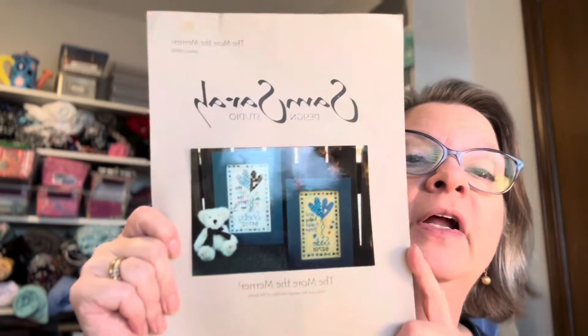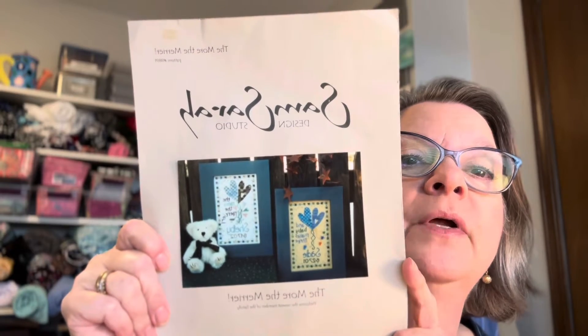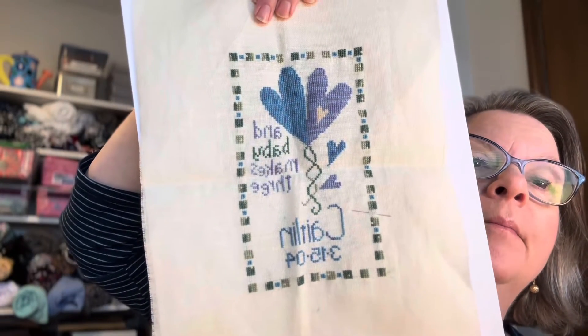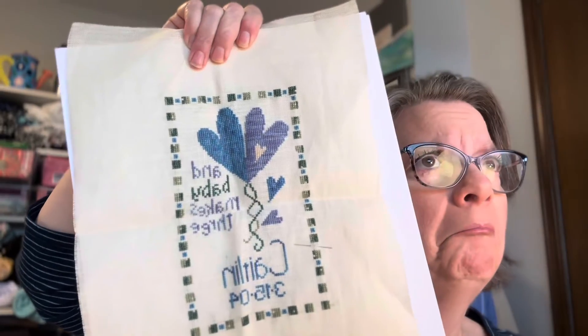The last one — well I have two more to show you. Anyway, this one is kind of funny. This is by Sam Sarah Design Studio and it's called The More The Merrier. This is a baby sampler for my daughter who is going to be 19. Yeah, a little late to the game here. She's kind of the reason that I stopped stitching — I'll blame her. No, not entirely.